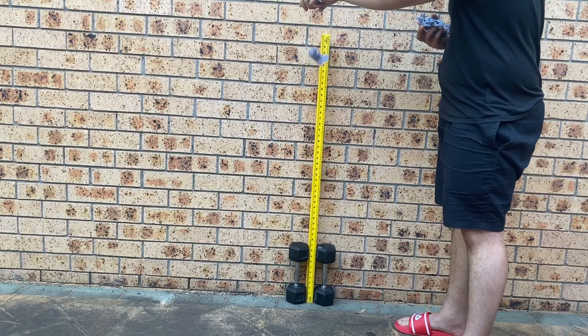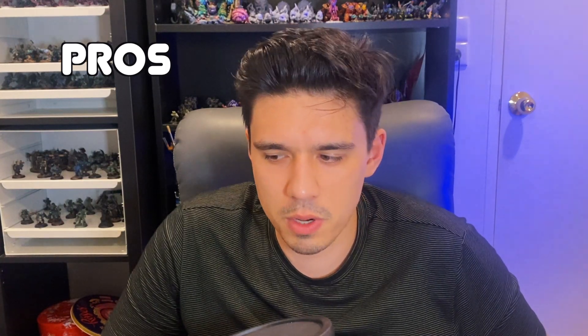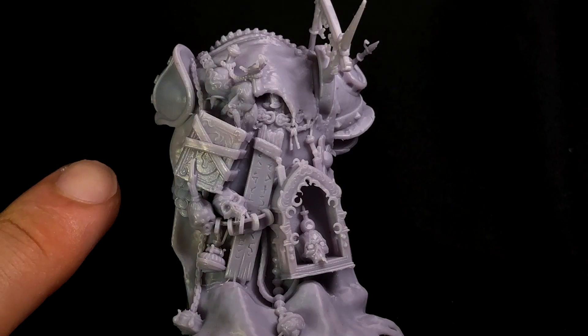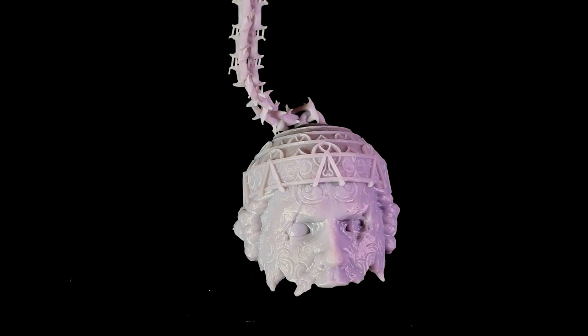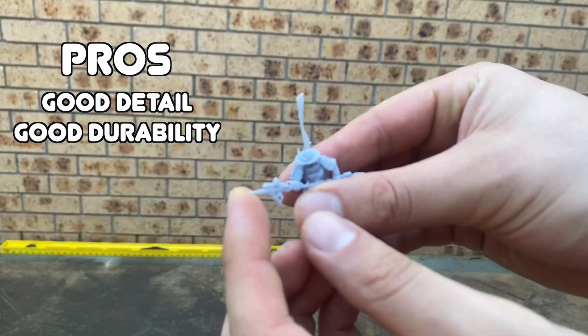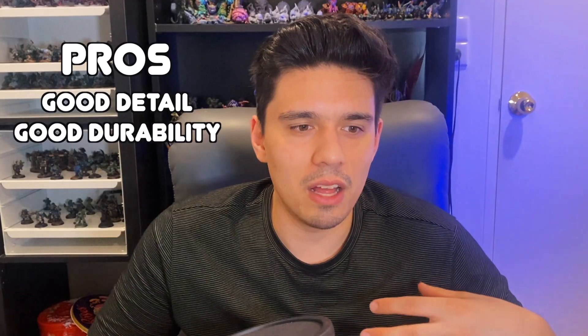Some models like this one with spikes and a finicky cloak didn't break at all — insane. It is quite durable. Going through the pros: the detail is better than ABS-like, and we have to remember ABS-like is already above standard cheap polymer resin. Conjusculpt is even higher — better detail, better durability. If cured properly at the right time it would have more give, so I want to give it the benefit of the doubt on flexibility.